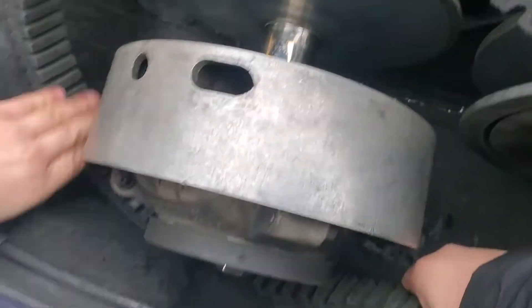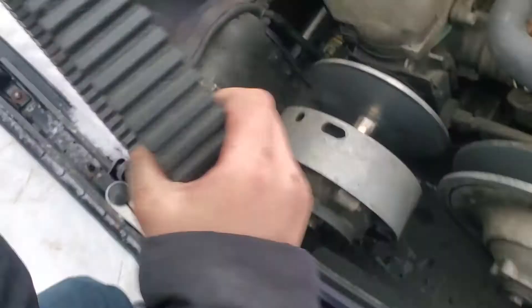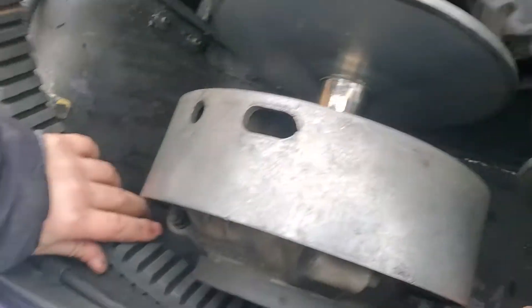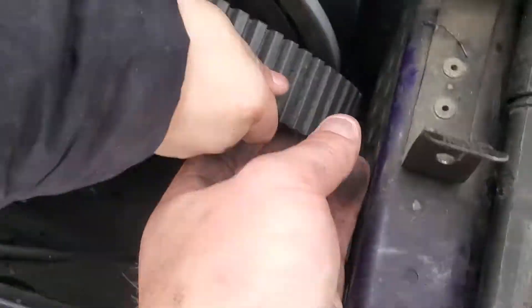We've actually got a spare belt there but we don't need it — we've got a brand new belt. So the new one you just pop it back in. I think it's actually easier putting it on than taking it off. You work it back down through there, you push it on the primary clutch they call it, and you want to work a start. He's starting on the bottom which is way easier — you work it in there, you pop it in at the tab, and then you make sure you push it on as far as you can and start working it forward.